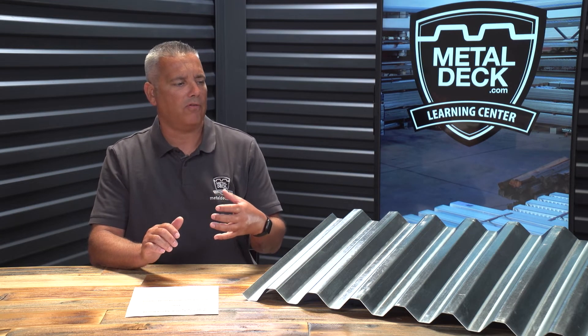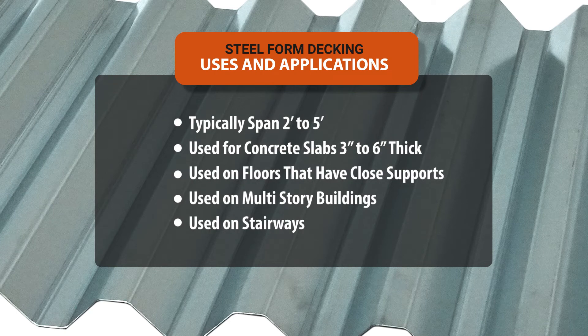Wet concrete has no strength and it's heavy, so a form deck provides a place for the concrete to have temporary shoring while it cures. Steel form decks typically have spans of 2 feet to 5 feet and a concrete slab thickness of 3 inches to 6 inches. It's perfect for floors in which the supports are close to each other, multi-story buildings, and stairways.